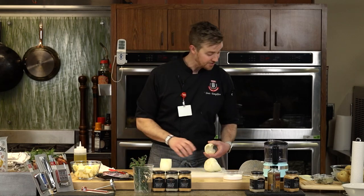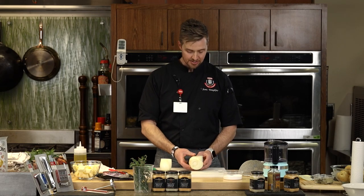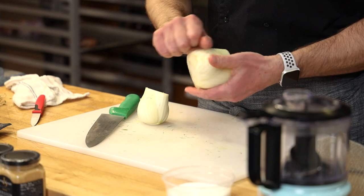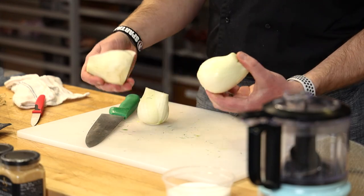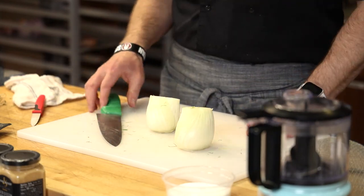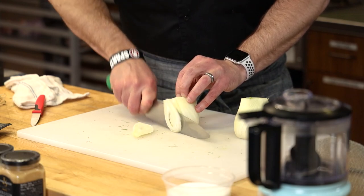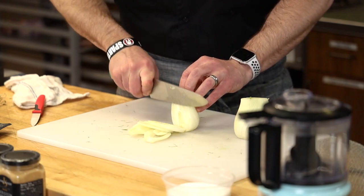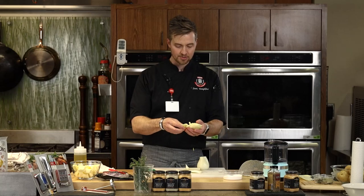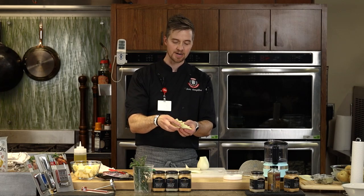I just trimmed the bottom off the fennel — not too much, because I want the bulb to stay intact. Trim the top, trim the bottom, and peel off any outer layers. You could use a carrot peeler to just peel the brown off the outside. I like to cut it top to bottom — you get these beautiful little pieces that keep the root intact and the whole piece stays together. Once it roasts, it stays on the fork better, melts a little better, and sears a little better.